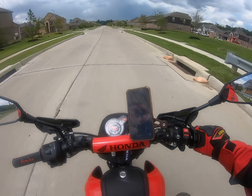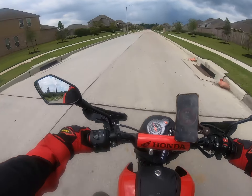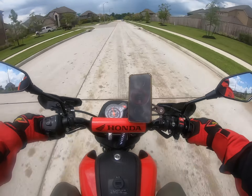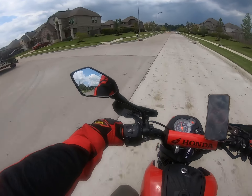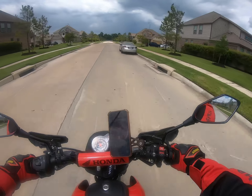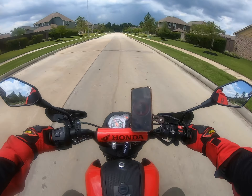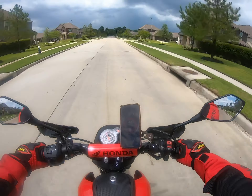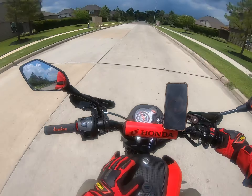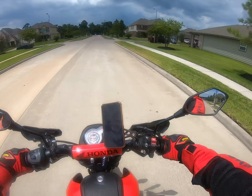Alright guys, I got my new setup — almost forgot to say happy 4th of July to everyone. I was planning on changing my handlebars out but figured these were still pretty good enough. I wanted them to be just a little bit lower but it's alright. You can tell I got the Honda bar pad from Amazon and I also got some Domino grips just to match it a little bit more.